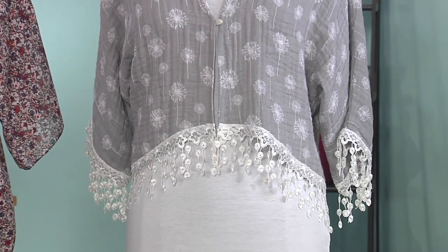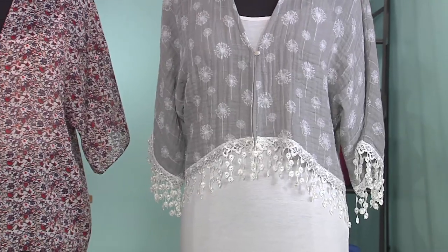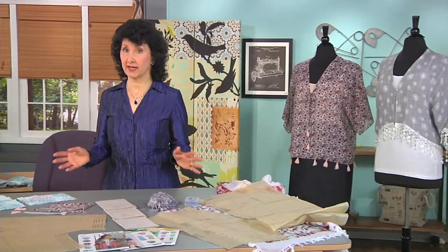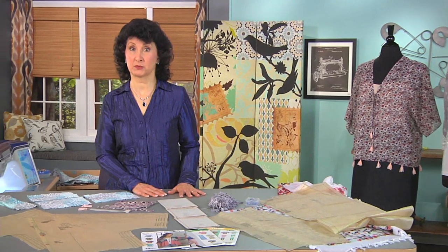The double gauze is very light, very soft, very comfortable to wear. I think you'll agree these are beautiful blouses. You can make them short, you can make them long, and you can trim them any which way you like — you can use fringe, you can use lace, you can use all different things for the edges. So we're going to focus a little bit on that today. Let's go over to the table and take a look at my spread of patterns and pattern options.